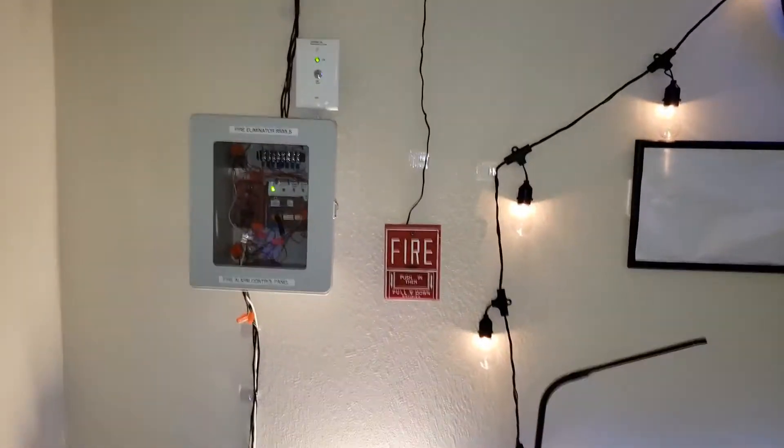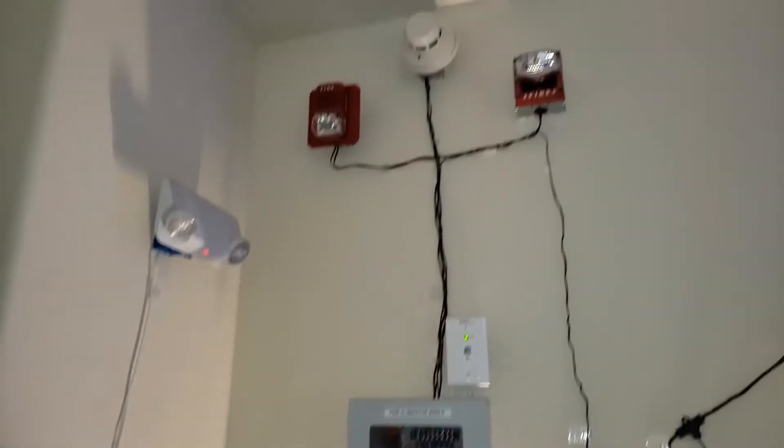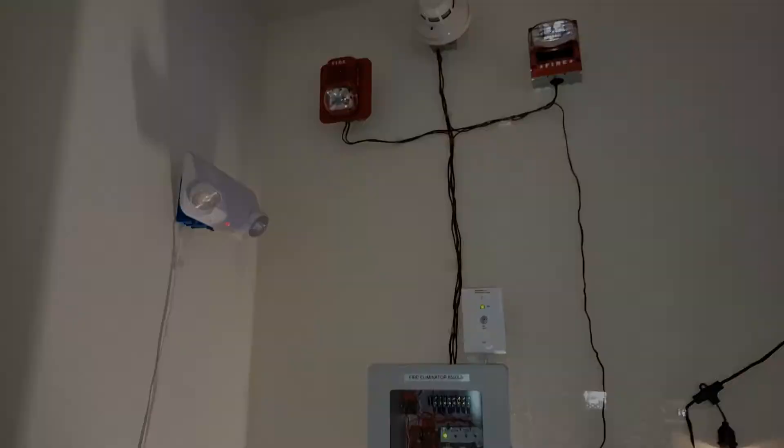That is mini fire alarm system test 11. Thank you guys for watching, and I hope you guys liked it. Thanks so much.